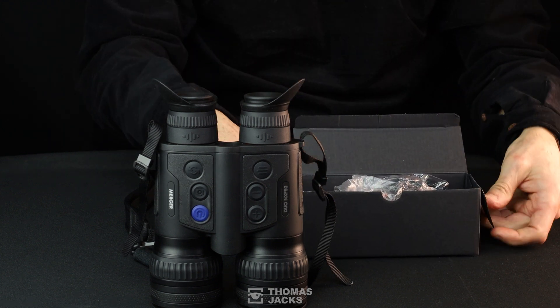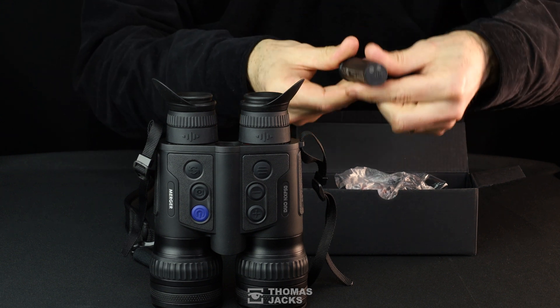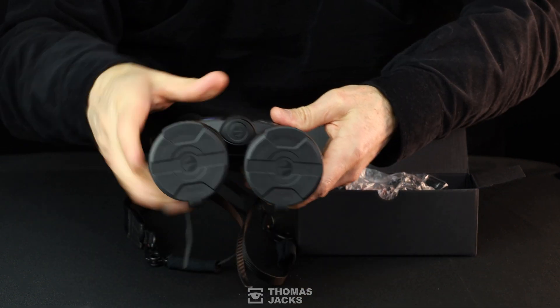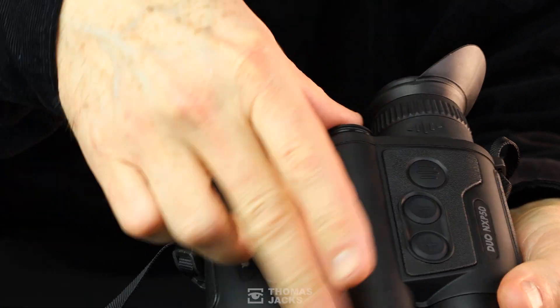There's a little black box of accessories, like an external battery. Combined with the internal battery in the Merger Duo, it'll deliver around seven and a half hours of use. It's dead easy to install and, while you're out, easy to swap over if you're carrying a spare.